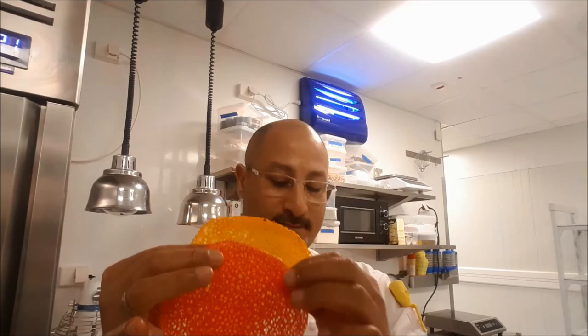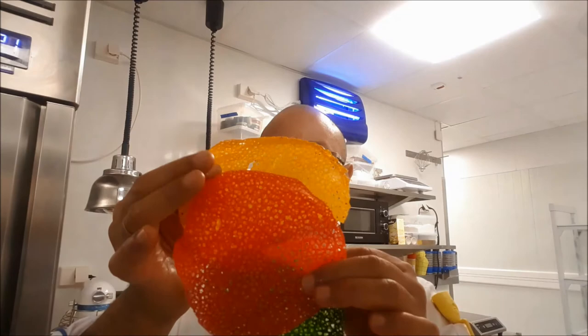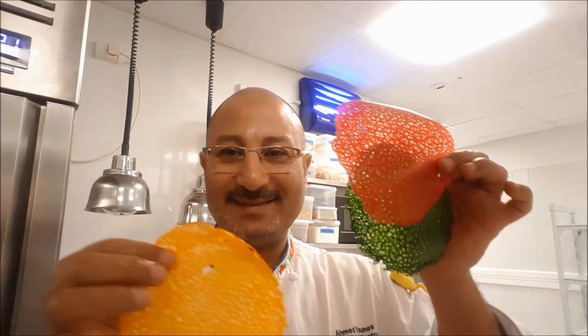Again guys, please if you are not subscribed to my channel, now is the time — please subscribe, leave your comment, tell us which dessert you want to know and I will be more than happy to make it for you.